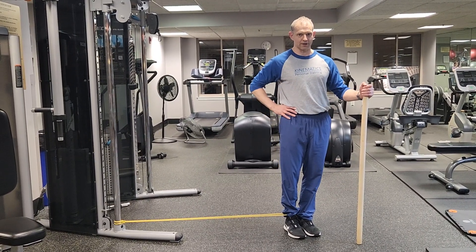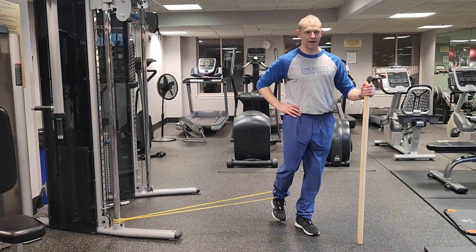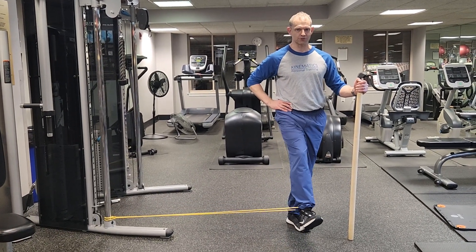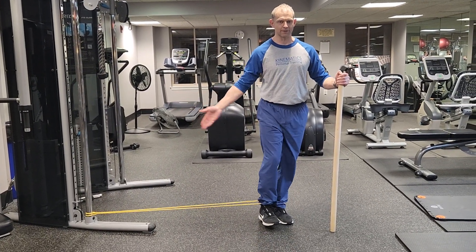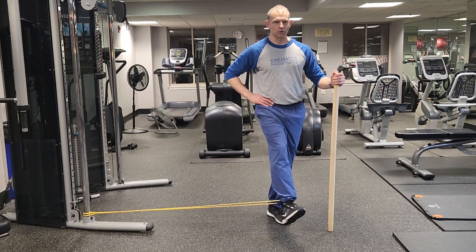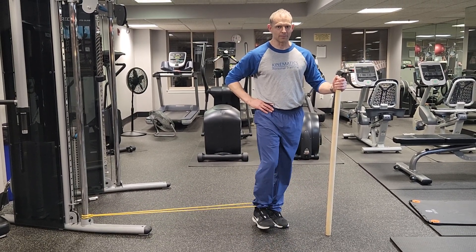Stabilization leg stays straight and I'm swinging the other leg forward and backward, keeping the leg as straight as possible, fighting the tension pulling me to the side. This works your obliques and it works your leg stabilizers as well.